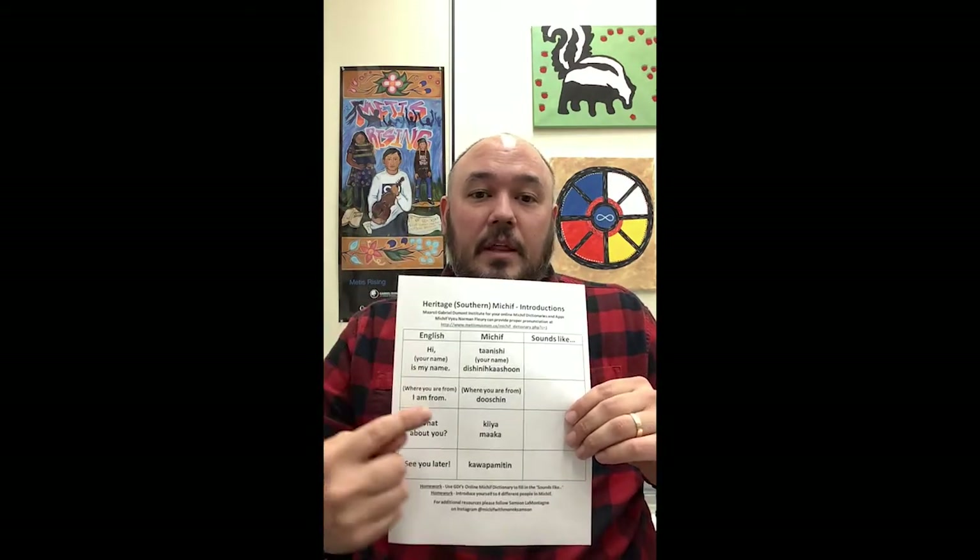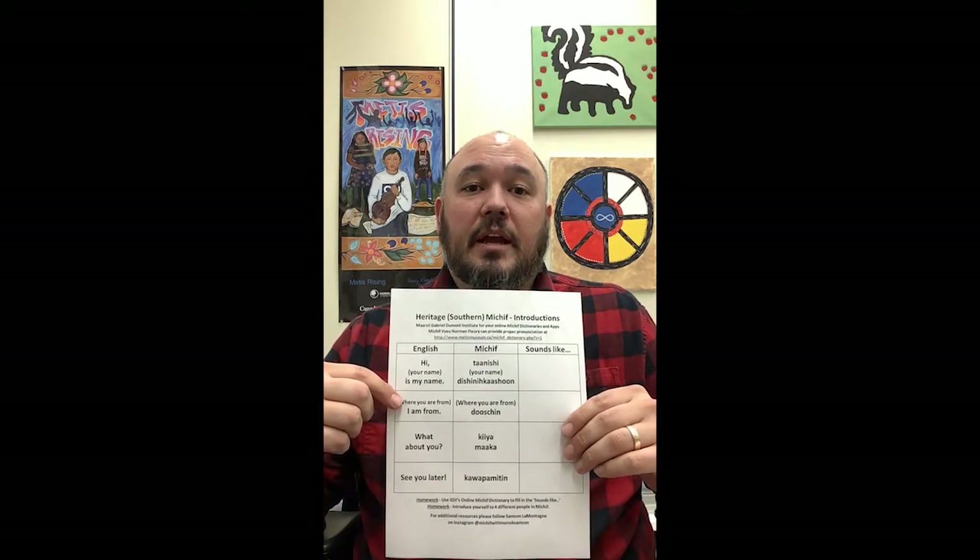Now you're going to say your name. So what's your name? My name is Samson, so I'm going to say Samson. What's your name? Myoshin. That's good. So then you're going to say Dishinikashan. Dishinikashan. Try to say that with me. Dishinikashan. Dishinikashan. Myoshin.